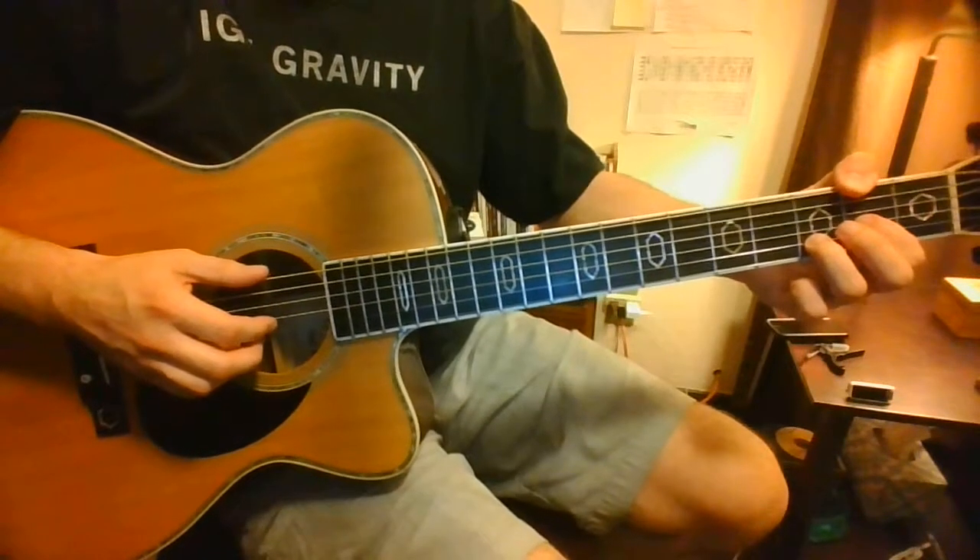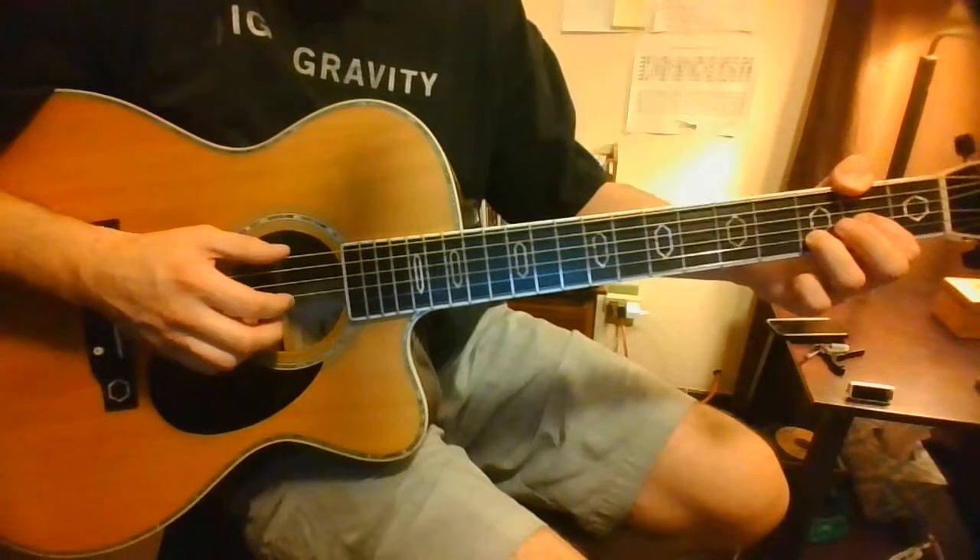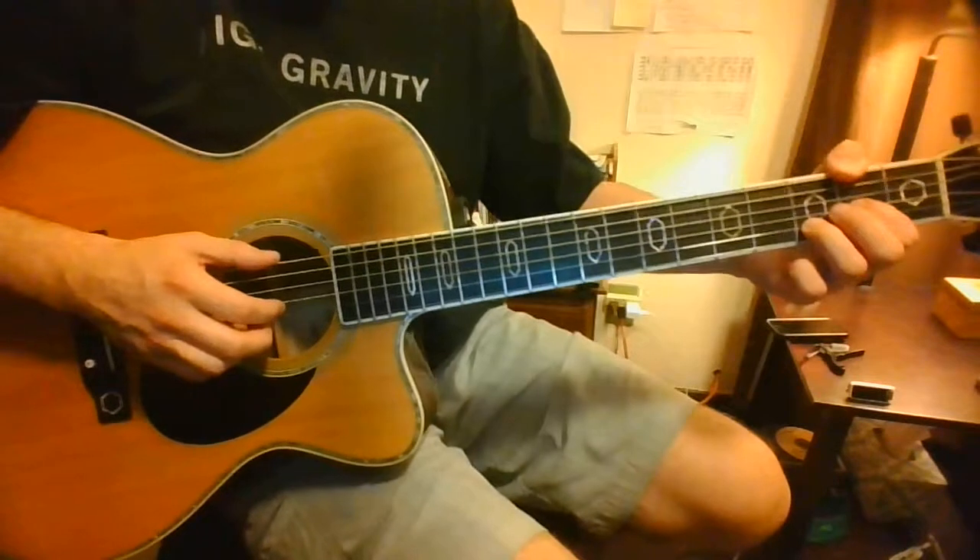Anyways, there's a little intro part of it. I don't know if these are the right chords or how accurate it is. I just know that it sounds all right with the rest of the song.